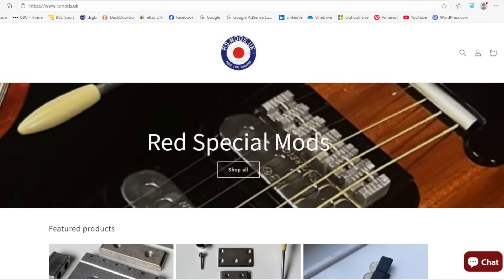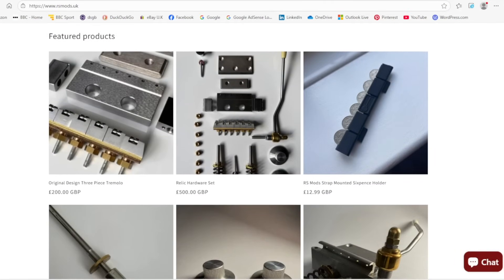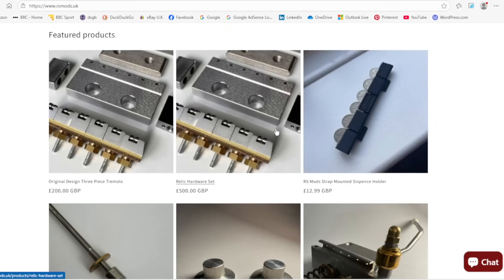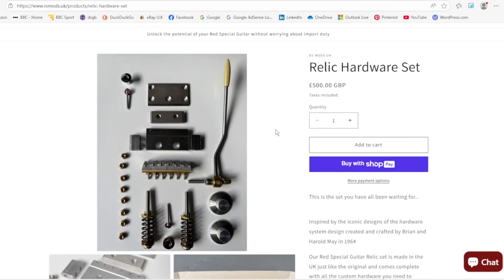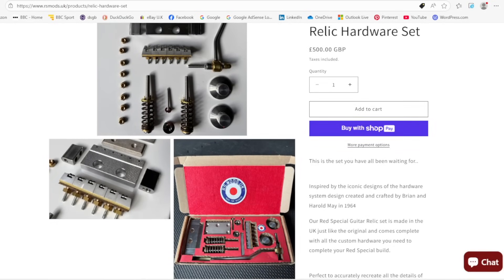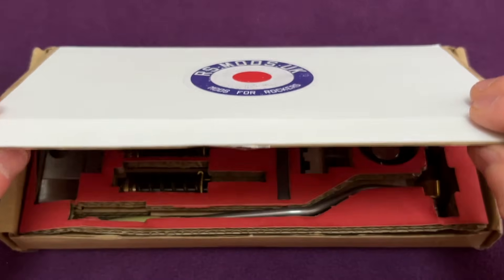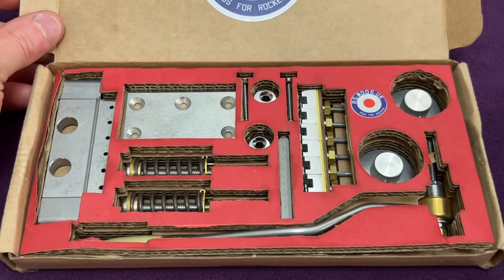To allow me to compare my DIY tremolo hardware with professional quality, commercially available components, RS Mods in the UK have provided me with one of their Relic hardware kits. These have been designed using the considerable knowledge within the Brian May enthusiast community, and are manufactured in the UK to offer home builders and professional luthiers alike more options to buy hardware for this unique guitar. Let's compare and contrast the three tremolo components I am featuring in this video with those in the RS Mods kit.